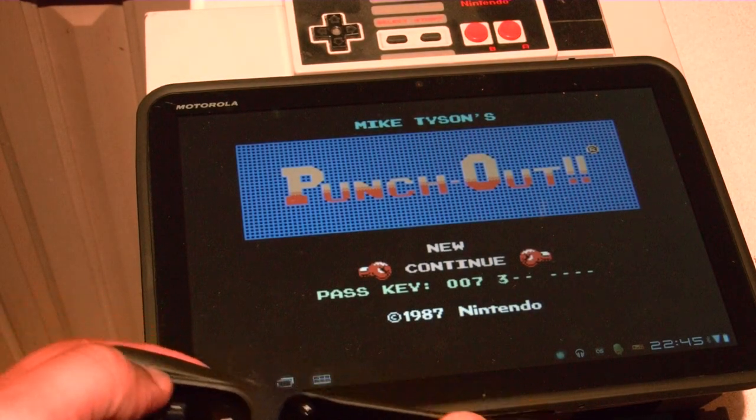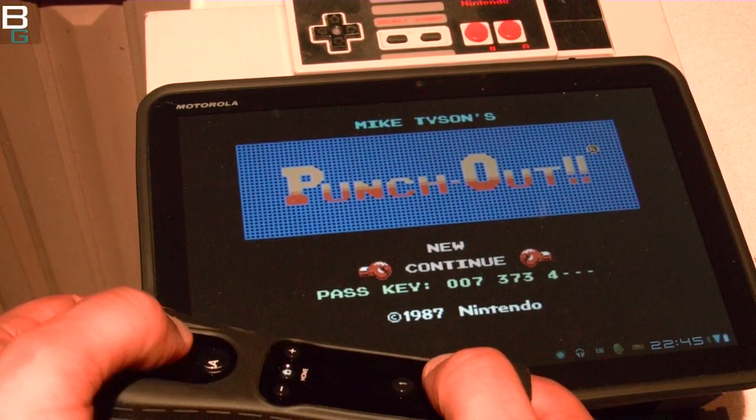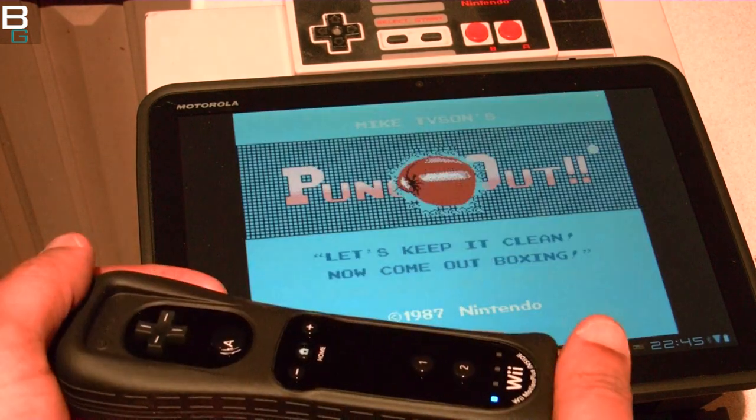I'm going to be showing you all kinds of games. Obviously on the screen right now I'm throwing in a super bonus which is the code to Tyson. I have no clue how I memorized it. But I'm going to be showing you Punch Out, RBI Baseball, Kung Fu, Excitebike, Super Contra, Super Tecmo, Double Dribble.